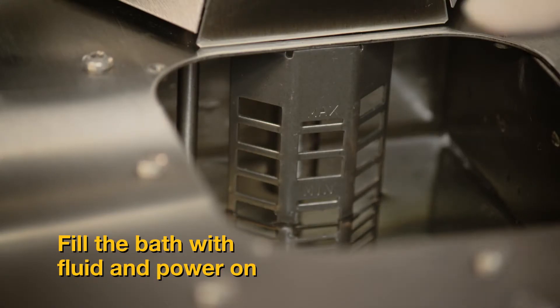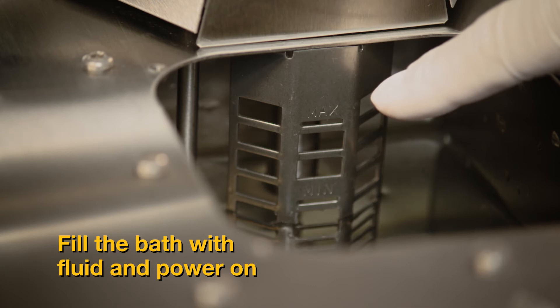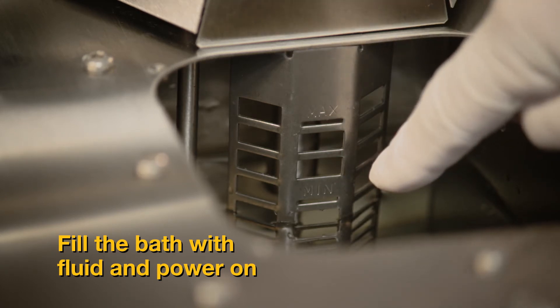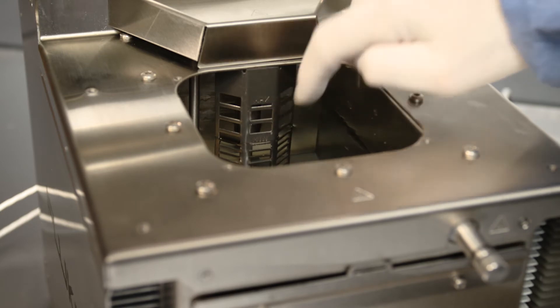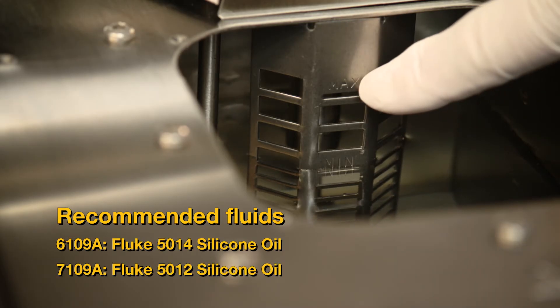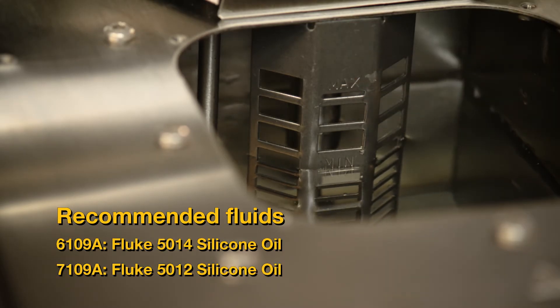First, notice that the stir guard has max and min marks to indicate fill levels. Fill the tank to the min level if your set point is greater than ambient. Fill just below the max level if your set point is less than ambient.